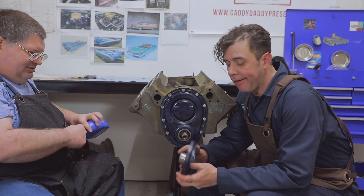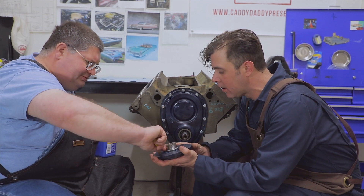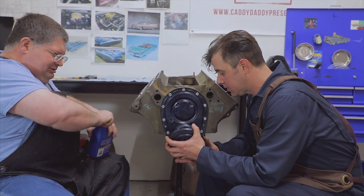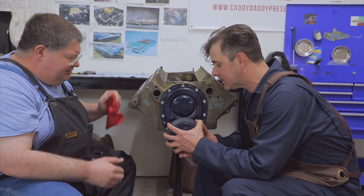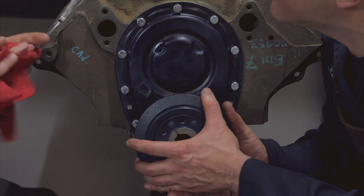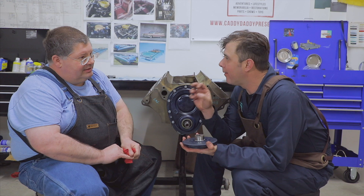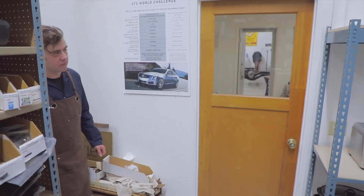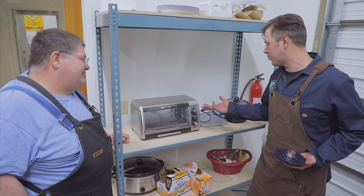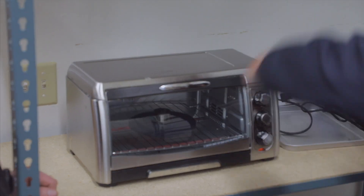Now we're going to put our balancer on — it's an original balancer that we put a speedy sleeve on. Just a little bit of oil on there for lubrication, and a little on the inside as well. There's only one way it can go on — it is keyed. Go ahead and slide that bad boy on. That's a tight fit. Are we going to have to put it in the oven for a few minutes and let it warm up? That is a good method. What we're talking about is you can actually change the dimensions of it with heat. Let's do about 225 degrees in there — warm up for about 20-30 minutes.